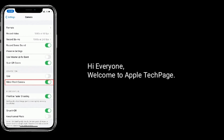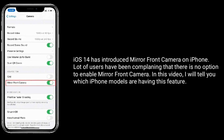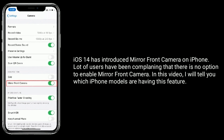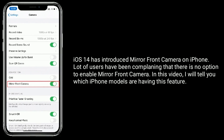Hi everyone, welcome to Apple Tech page. iOS 14 has introduced mirror front camera on iPhone. A lot of users have been complaining that there is no option to enable mirror front camera. In this video, I will tell you which iPhone models are having this feature.